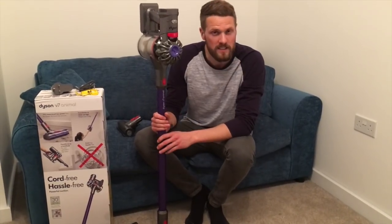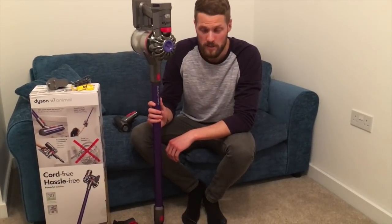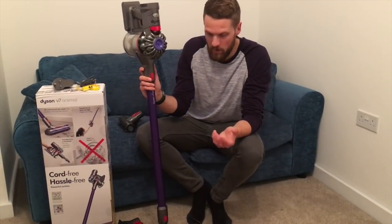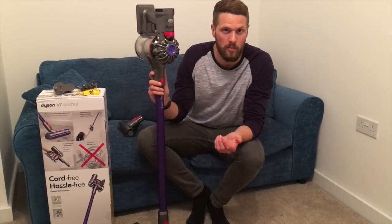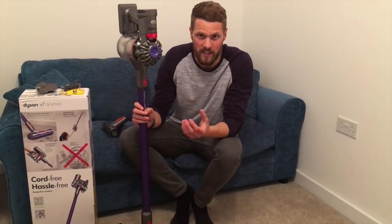Having used this Dyson V7 Animal vacuum cleaner throughout the day, I am very, very impressed with it. Style-wise it looks very good, as far as vacuum cleaners can look good, though it's going to live in your cupboard so I'm not sure how important that is. The Dyson does come with a wall mount, which is very good for storing it away, however you must be aware that the wall mount needs to be near a plug socket, otherwise it's not really of any use.